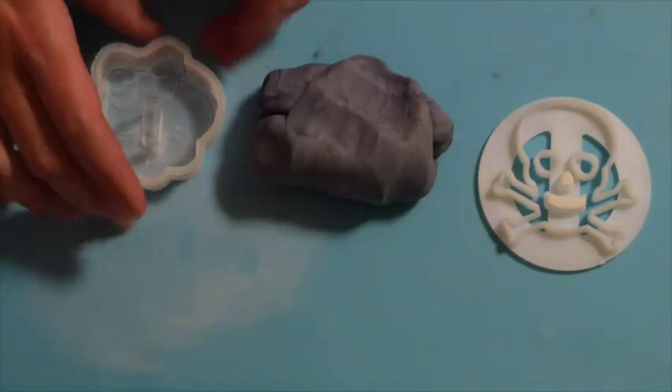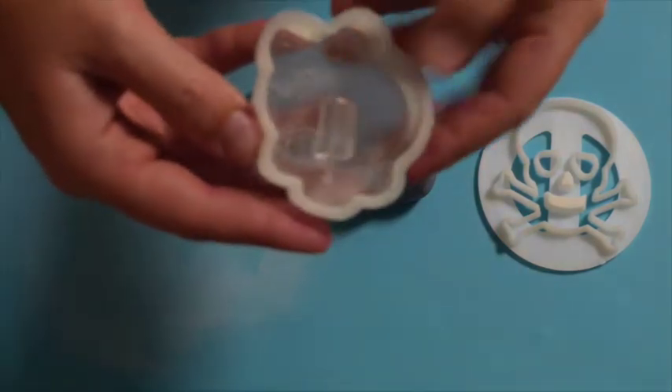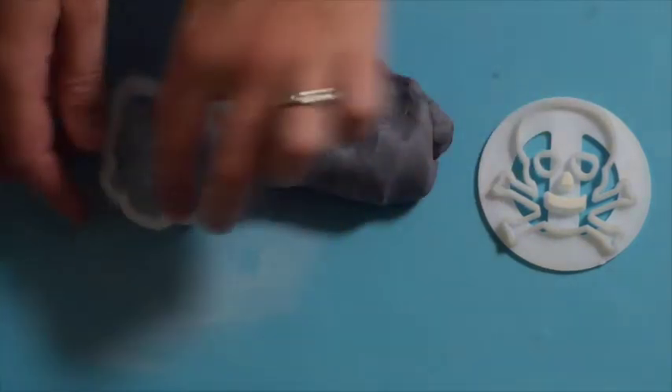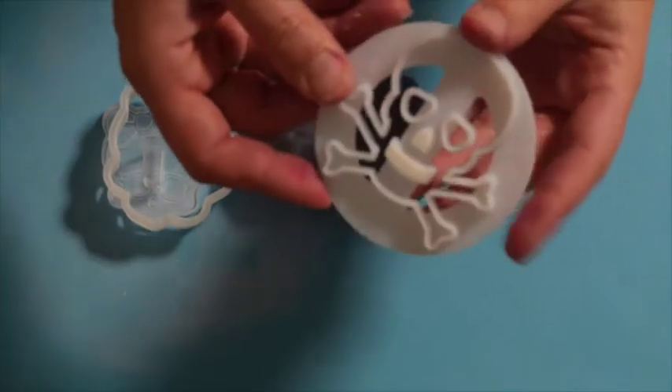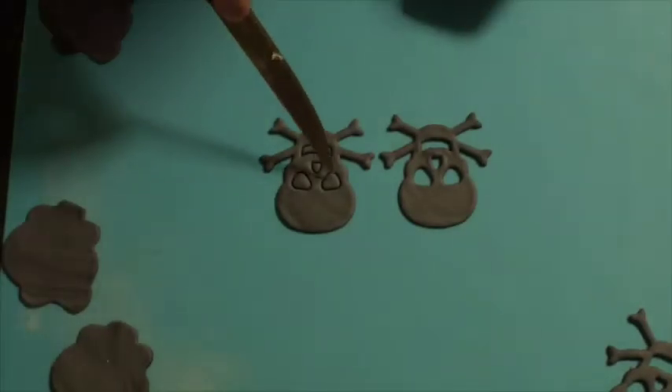I have some fondant that I've coloured grey with a bit of black colouring, and my lovely little skullette cutter that I found at the cake shop — so cute, it honestly inspired the cupcakes. I also have a skull and crossbones cutter for the boys. I mixed the black colouring through until I got a nice grey and left it marbled because I didn't want plain old grey — the marbling adds a little bit of interest. So just rolling that out nice and flat, and then we're going to use our cutters to cut out the shapes.